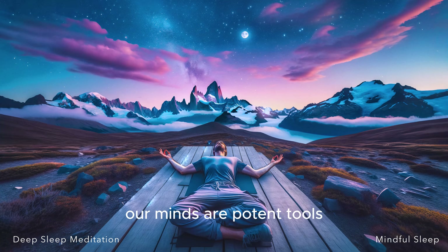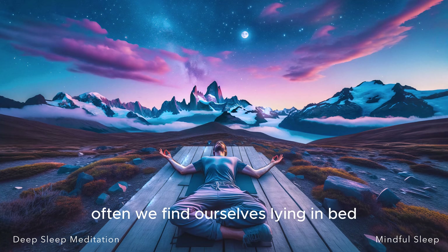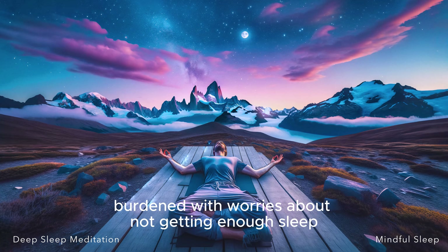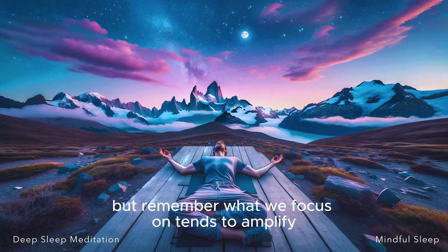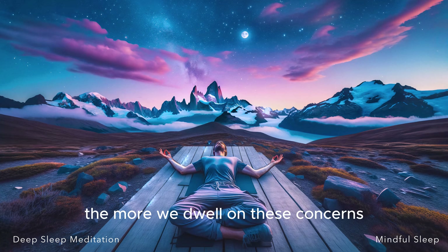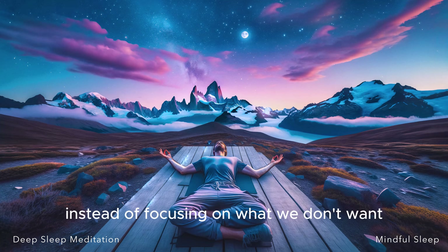Now let's shift our attention towards setting our sleep intentions. Our minds are potent tools, and the thoughts we nurture can greatly influence our experiences. So let's harness this power to our advantage. Often we find ourselves lying in bed, burdened with worries about not getting enough sleep or the quality of sleep we might get. But remember, what we focus on tends to amplify. The more we dwell on these concerns, the larger they seem to grow. So let's flip the script — instead of focusing on what we don't want, let's concentrate on what we do want.